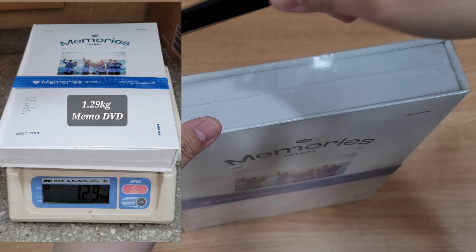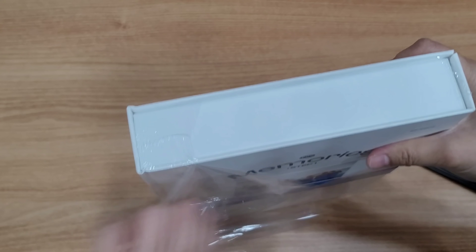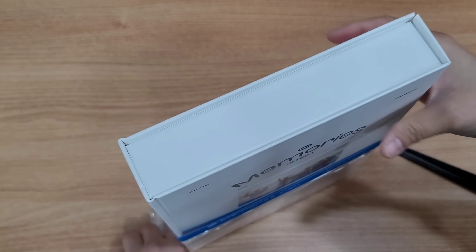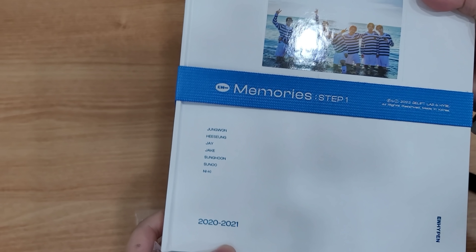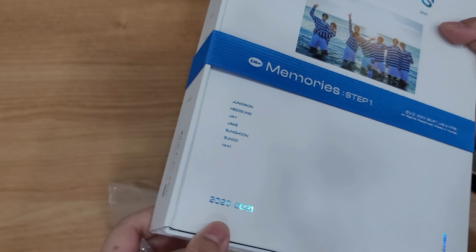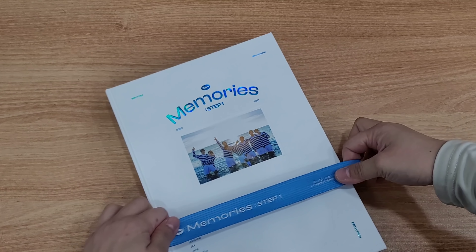So let's go to the DVD. The DVD is very heavy and this is the kilo here. Okay so the outbox is kinda nice. This is the problem area — I think mostly you will get bends here.